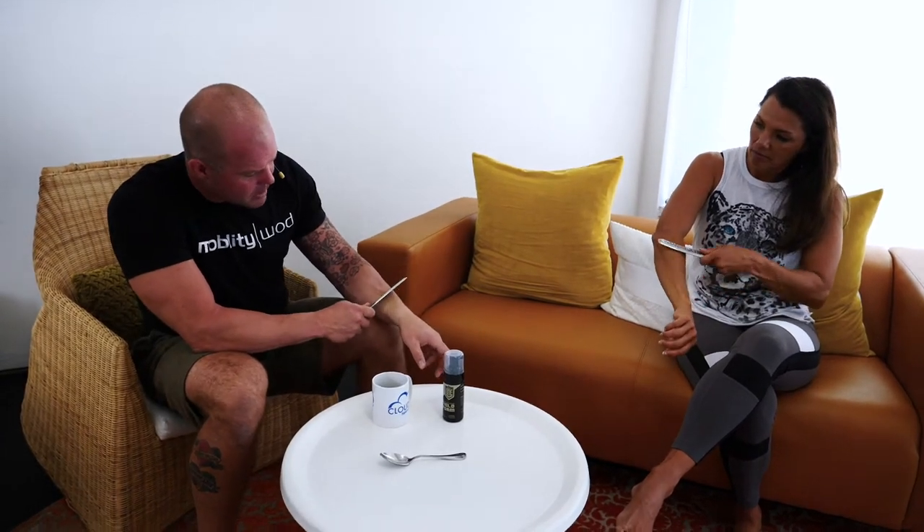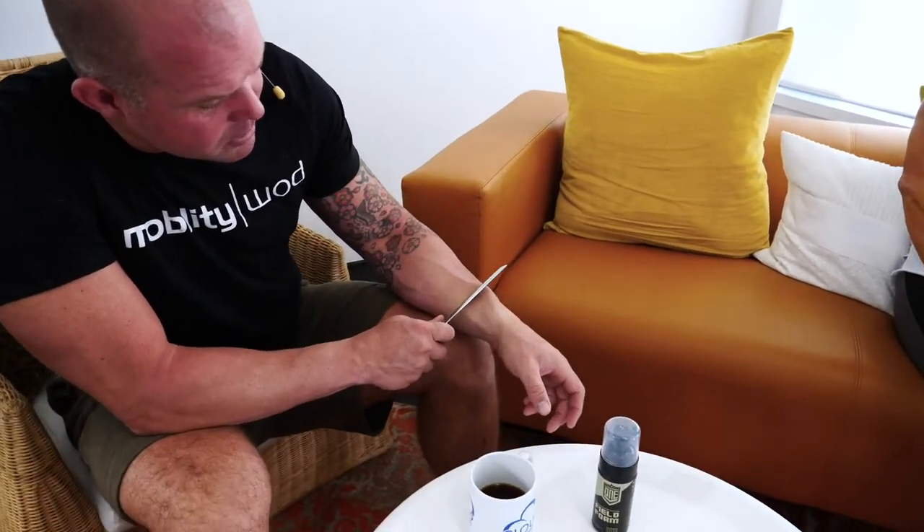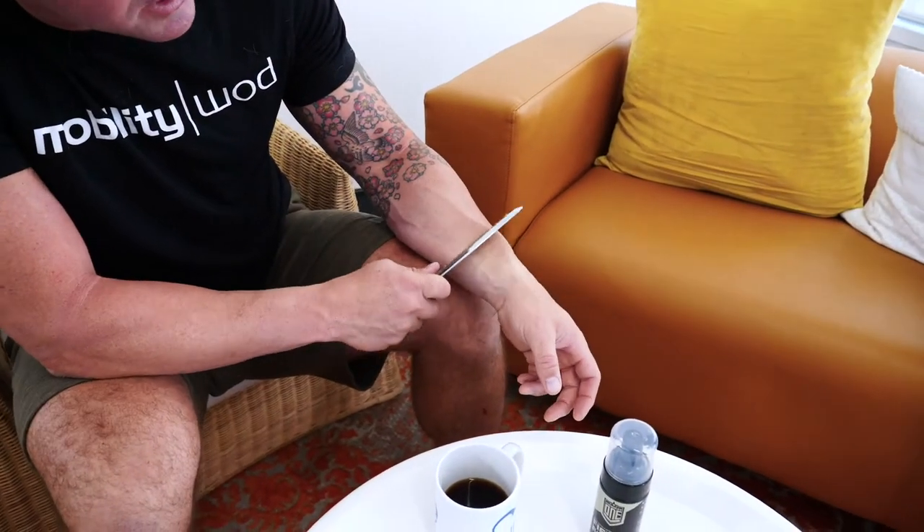If I have a spoon or a spatula, that'll work. If I've got a fancier tool, that's great. What we're basically going to do is wake up an area, scrape it, and desensitize it a little bit — this is a great way to address something that's in pain. Even as I pull lightly, I'm starting to push and pull the fascia around a ton.